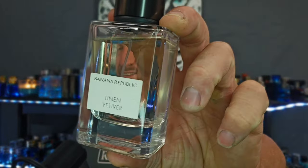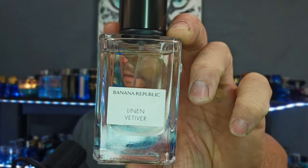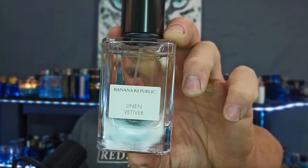I found one for you guys today. I've been seeing it pop up at my local rack store and I never pulled the trigger on it until several of you told me to check this one out, since I was kind of hyping up the Vintage Green as this awesome springtime green tea, fresh, smooth-type fragrance. So without further ado, let's talk about Banana Republic's Linen Vetiver.